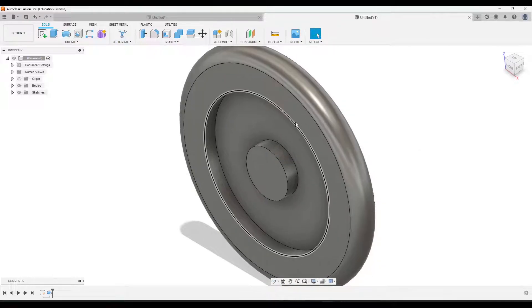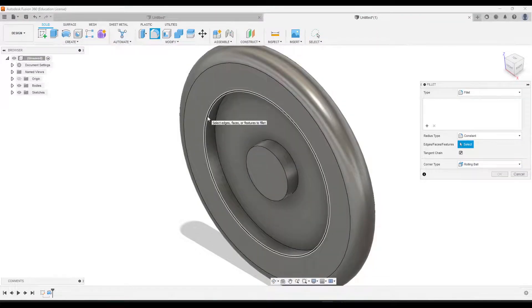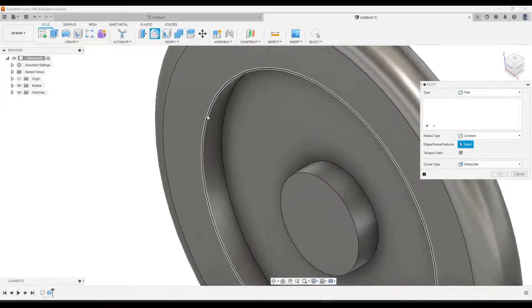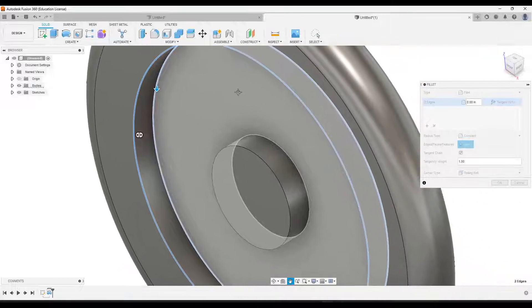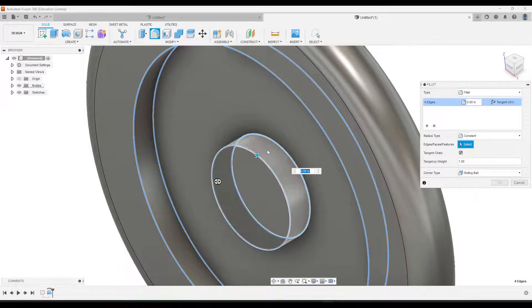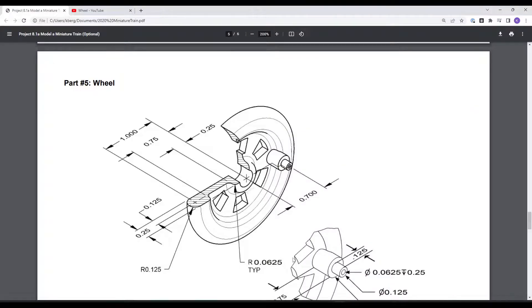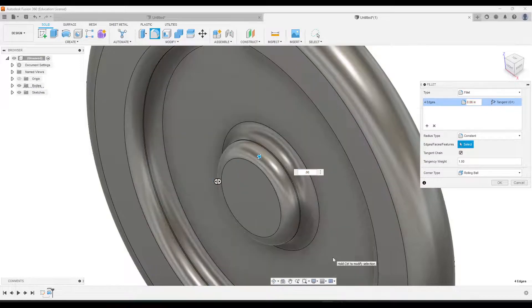Next, let's add some fillets. Click the fillet tool and then click on four edges: this one, the inside one, the other inside one, and then this one. Going to our drawing, the dimension for that is given at 0.0625. Enter 0.0625 and click OK.